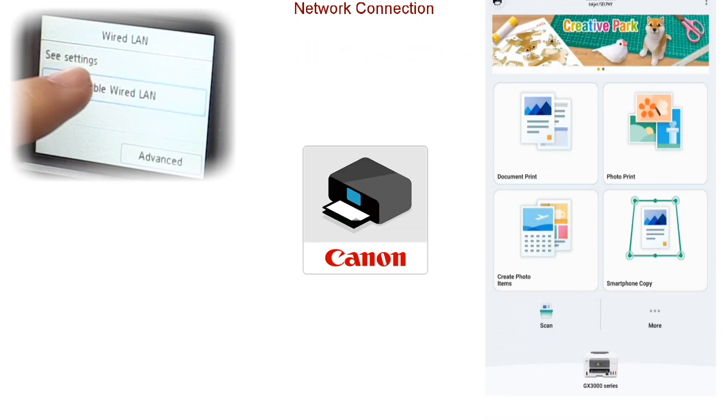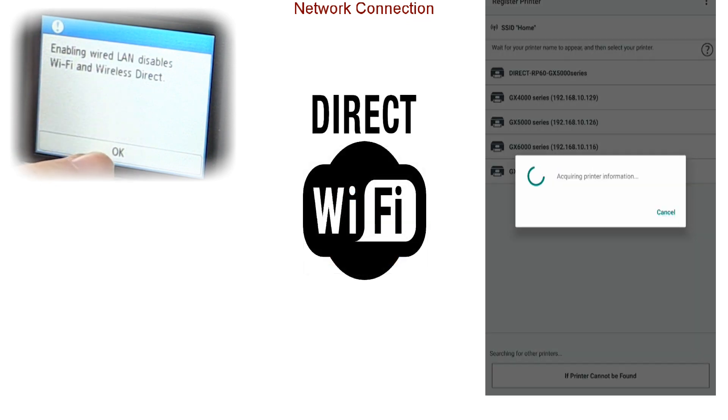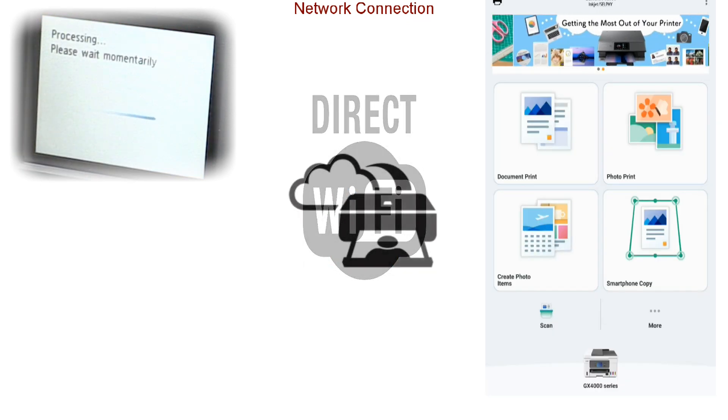You can use USB, ethernet or WiFi, WiFi Direct and cloud connection at the same time.